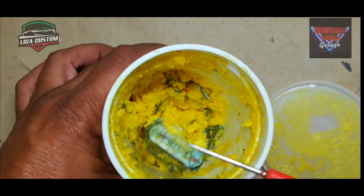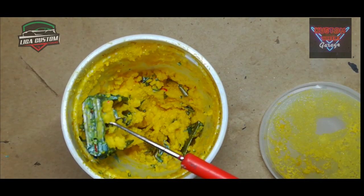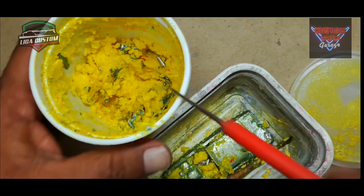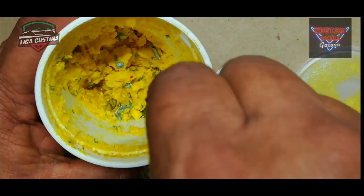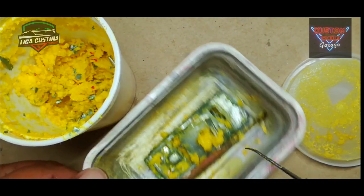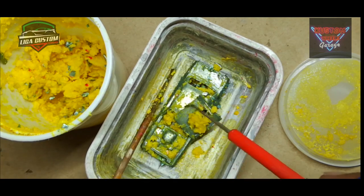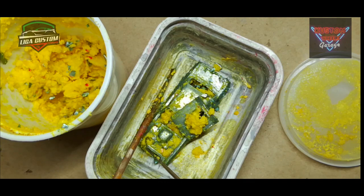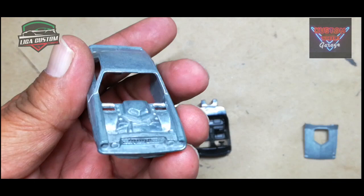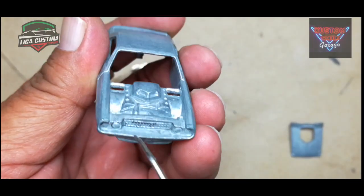En esta ocasión, la técnica que utiliza el amigo Eric Escobar: directamente al bote del removedor y desprendemos totalmente la pintura. Aquí aplicamos el removedor a dos piezas, la carrocería y el cofre, de tal manera que ya estamos listos para retirar la pintura totalmente. Vámonos al chorro del agua a neutralizar perfectamente. Ya tenemos así la carrocería totalmente en su color de metal, sin nada de pintura.